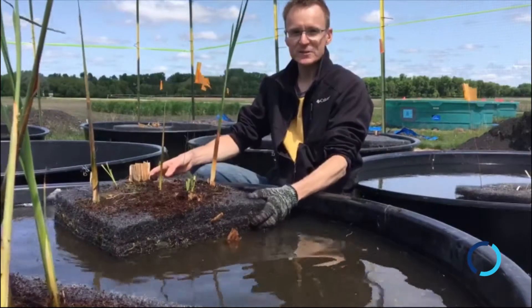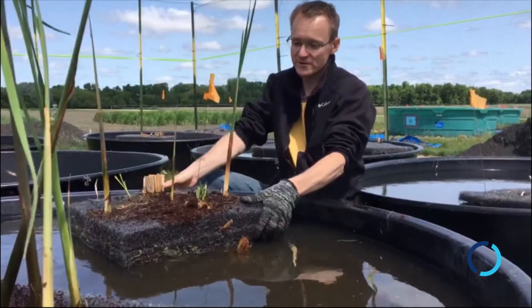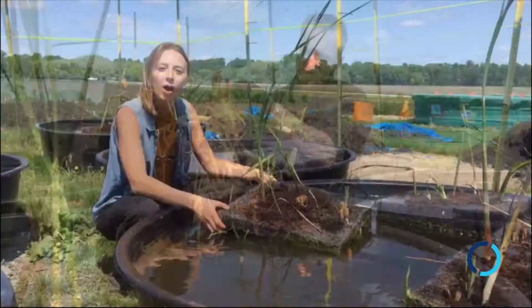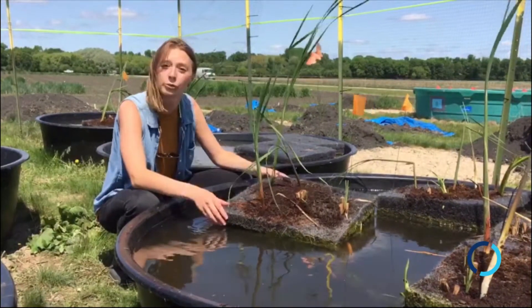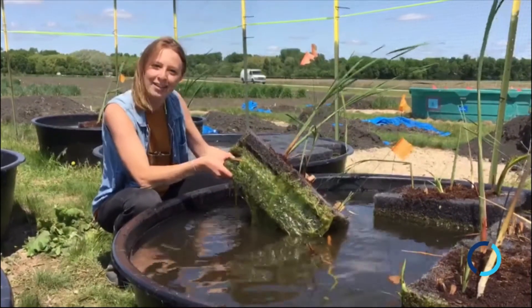Now that the cattails are planted in the islands, they're going to be spending the next few weeks growing — and they're not only going to be growing upwards, they're going to be growing down. They spend a lot of energy making roots. Over the next few months you can find us monitoring for cattail growth and nutrient uptake, and we'll also be sampling for water quality, the biofilm, and overall cattail conditions.